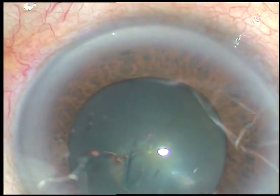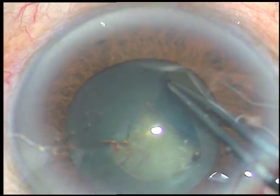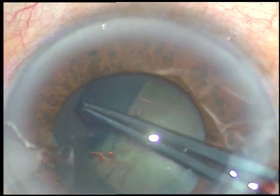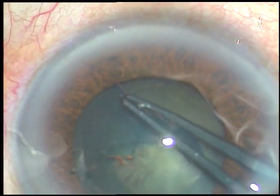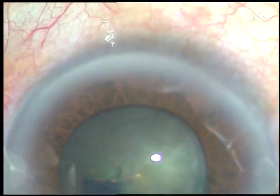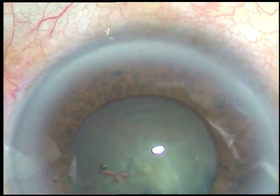While I am doing the capsulorrhexis, I must take care not to touch the iris because it will become much smaller immediately. As some viscoelastic substance is coming out, the pupil is getting smaller. The patient is under topical anesthesia, so we have to be more careful not to touch the iris.